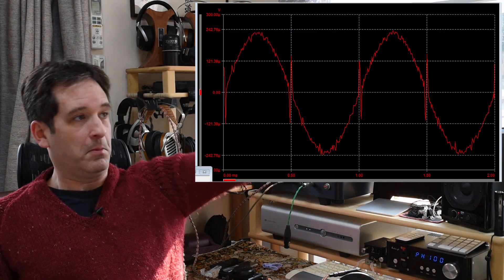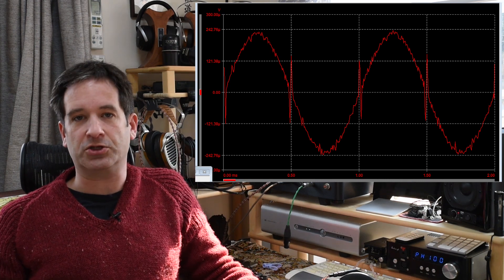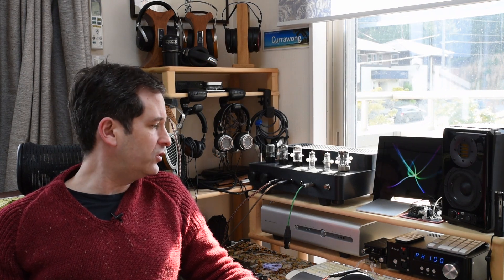Mike Moffat decided to do something rather daring: use DAC chips designed for medical or military use and build a DAC around them, which was kind of considered impossible because they had a problem called glitching. As a series of resistors, when all the voltages are set, you get a big voltage spike — so instead of a nice musical sine wave, you get spikes at the zero crossing point, which is absolutely no good for music reproduction. However, this can be worked around, and while measurements still show a little bit of glitching, it's essentially not an issue.